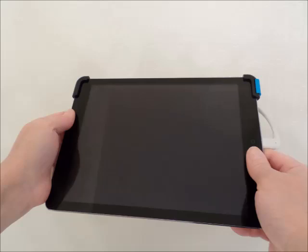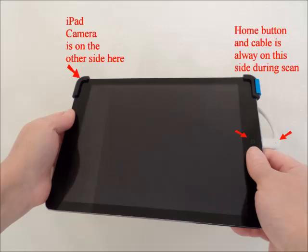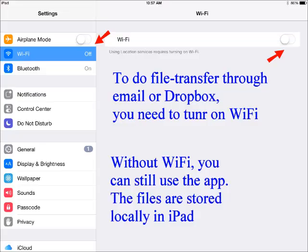The way to hold the iPad with the sensor is shown here. The iPad camera is on the upper left hand side. The home button and the cable should be always on the right hand side during the scanning process. After turning on the iPad, you need to enable the Wi-Fi and the camera in the settings.